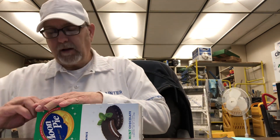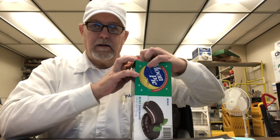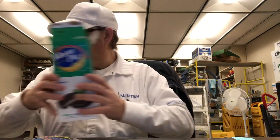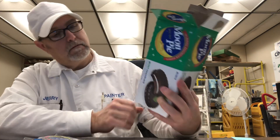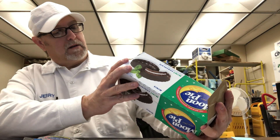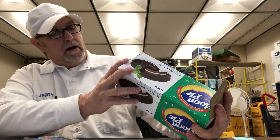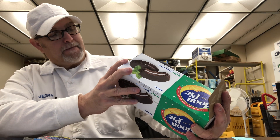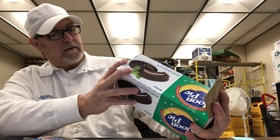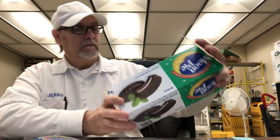Being mint chocolate, I'm kind of looking for it to have that Andy's Mint kind of taste. Ingredients: enriched flour, sugar, corn syrup, invert sugar, cocoa processed with alkali, some cocoa, salt, cornstarch, artificial and natural flavor — baked by Chattanooga Bakery Incorporated.